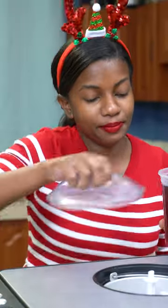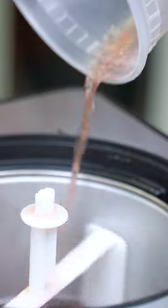Once you've allowed it to cool, cover it and put it into the fridge for at least four hours. Now that it's really nice and cool, we're going to put it into our ice cream machine.